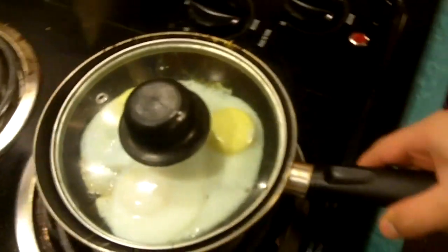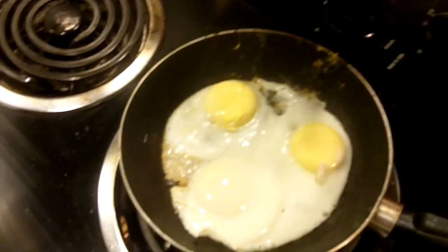Once the eggs have been cooked to your desire, you may uncover them. And to cap off this healthy breakfast, you're going to want a glass of simple orange juice. And you're all set.